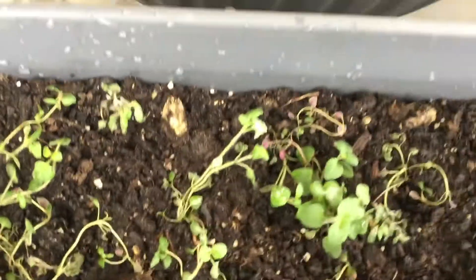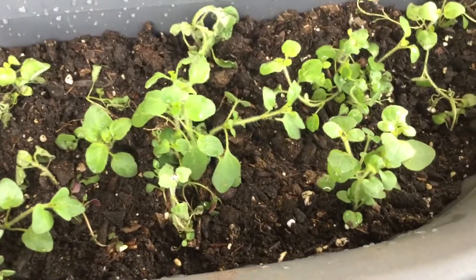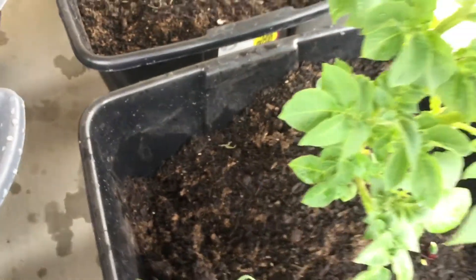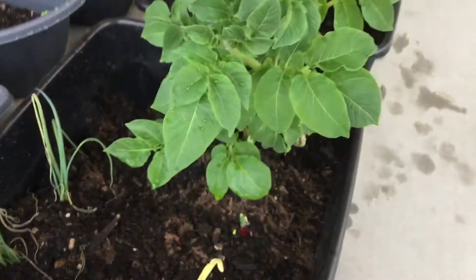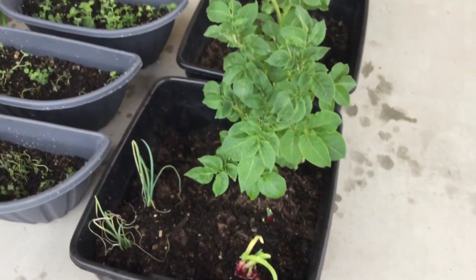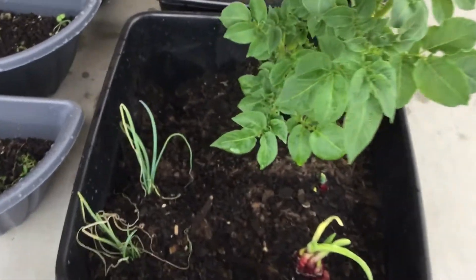That would be that one there, and the other one I think is thyme. I planted these seeds in October and then they sprouted this spring. This is my really gorgeous, happy, healthy potato — it just started to sprout in my pantry so I plopped it into this pot.